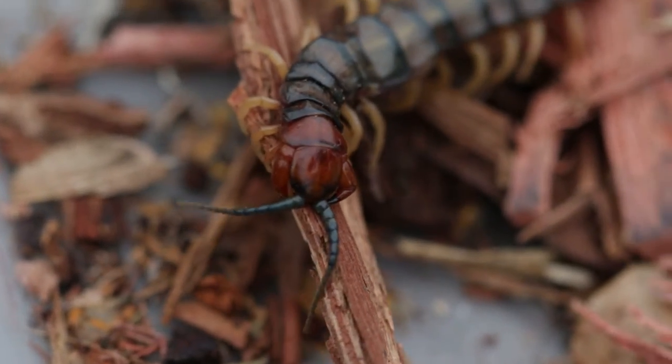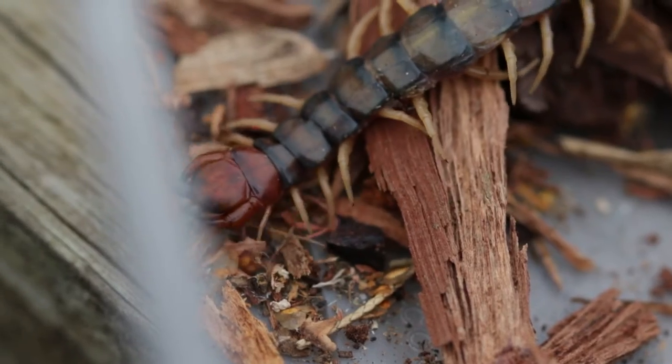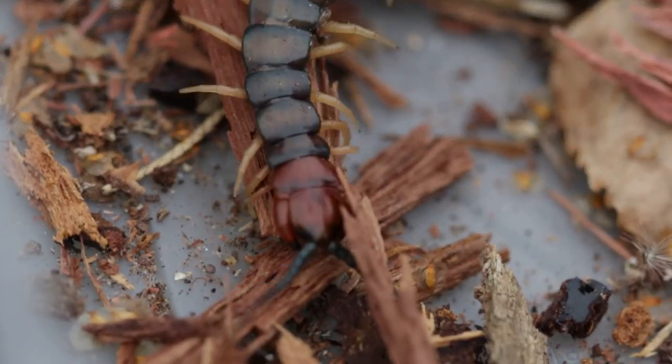You really don't appreciate this stuff unless you see it up close, do you? Look at that.